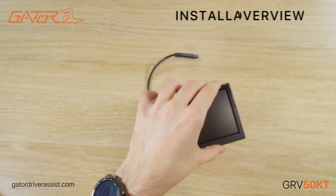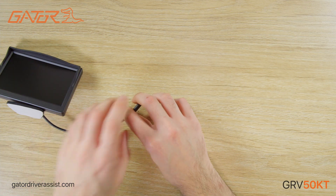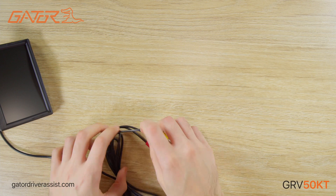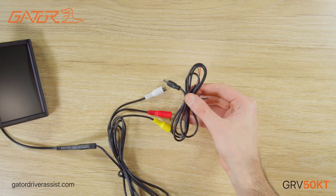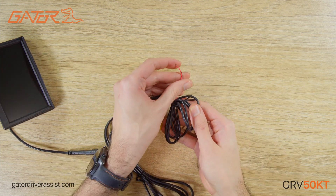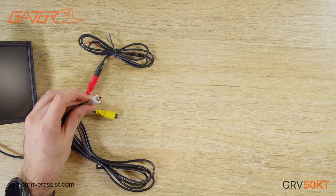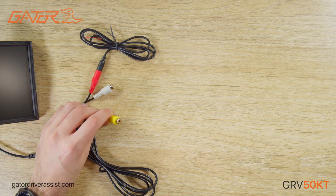Before installing, I'll go through the wiring guide. The 5-inch LCD display connects to the monitor harness, which splits off into a female DC plug and two female RCA plugs. You would connect this cable to the 12V accessory power in your vehicle and connect it to the female DC port on the monitor harness. The white RCA plug can be used to connect a separate input, such as a front camera, to the display monitor.